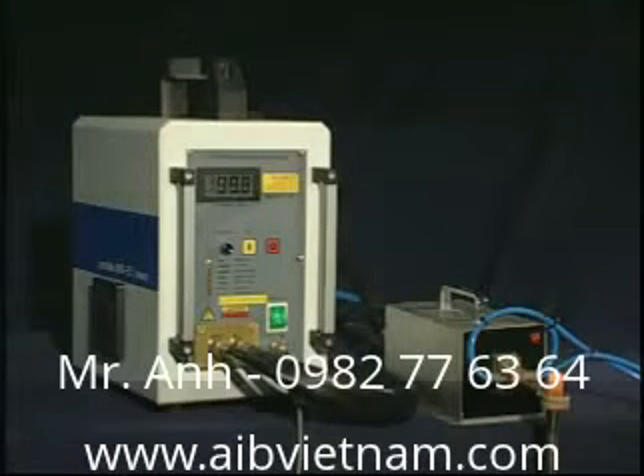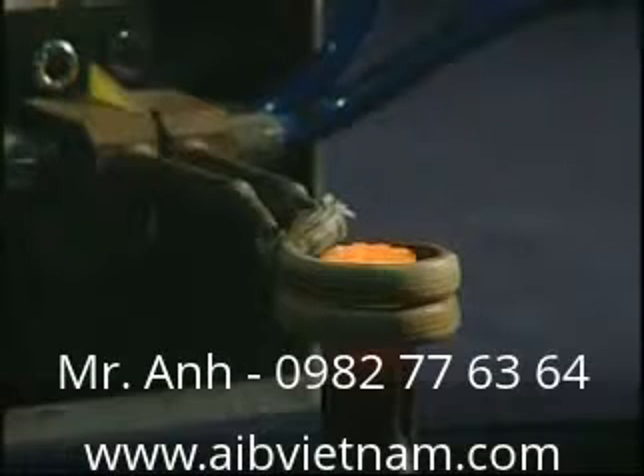Heat Treatment Equipment. SP12KW, Small Heating Equipment, is made up of semiconductor, high-frequency output transformer, molding, and water-cooling device.